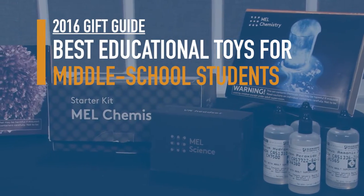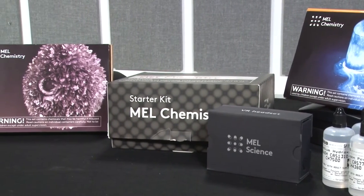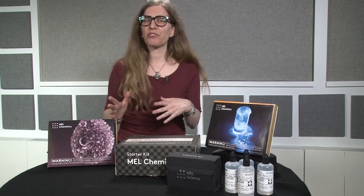One of the best ways to get kids excited about science is to give them a chance to get hands-on with it, and the Mel Chemistry Starter Kit and monthly experiment subscription service is a fantastic way to give kids firsthand experience with real chemistry experiments, but with a 21st century twist.